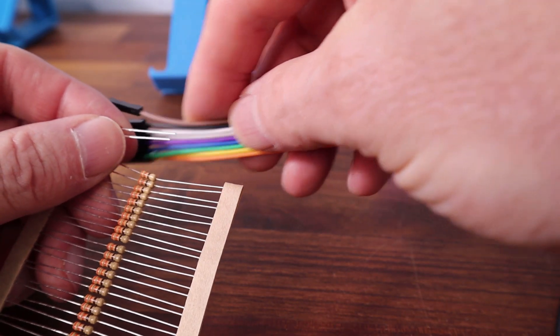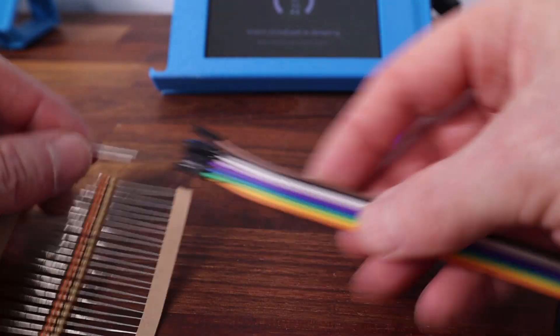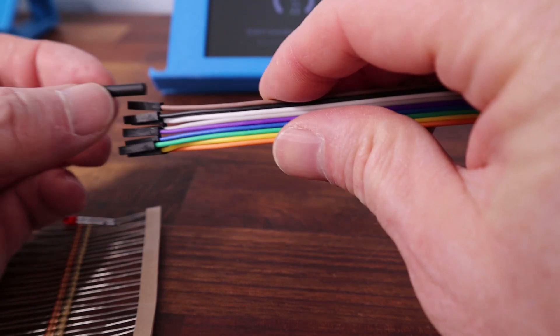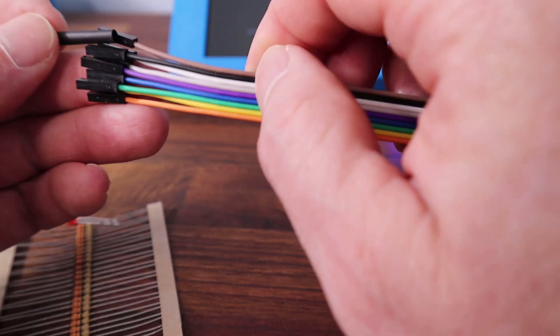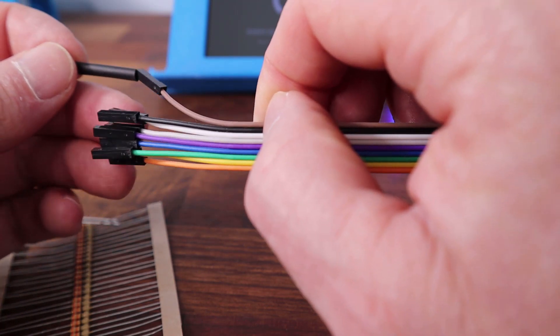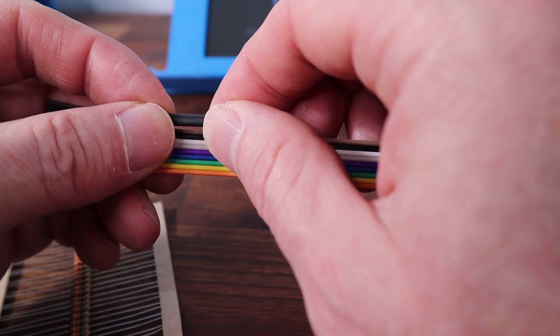Then we cut the resistor lead and solder one of the cables to the end of it. So you've got: LED, short leg, resistor, then the cable. On the other long leg, chop it down and solder another wire on as well. Before you attach the wires, make sure you slide the heat shrink on first — otherwise you probably won't be able to get it over the fitting afterwards. Let's do a little bit of soldering.